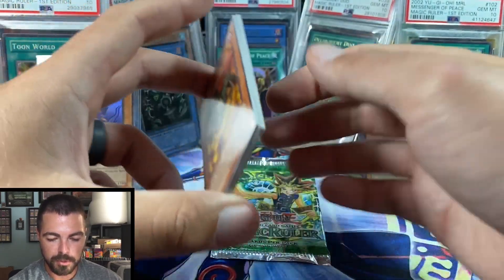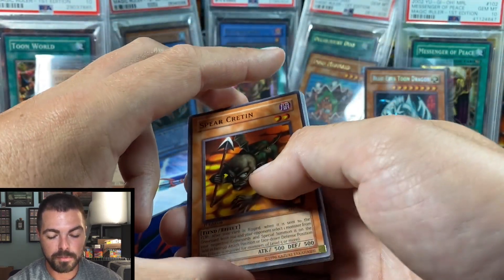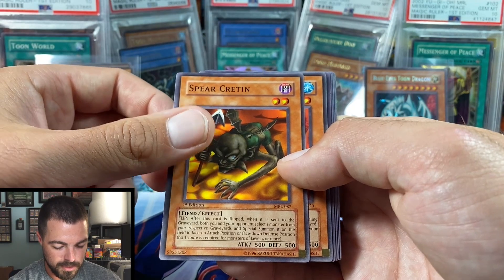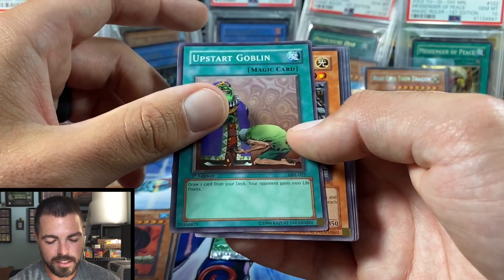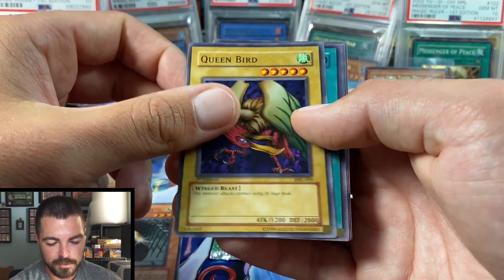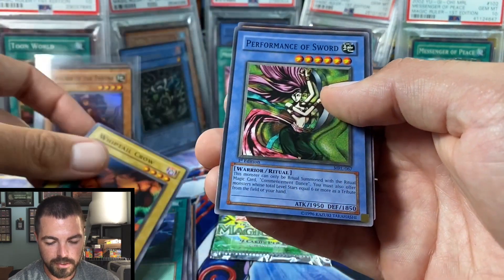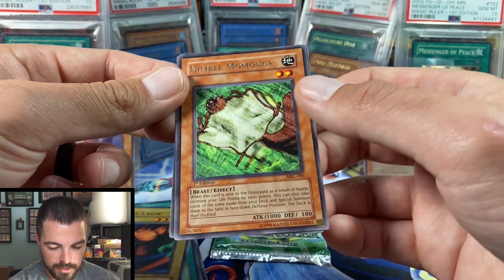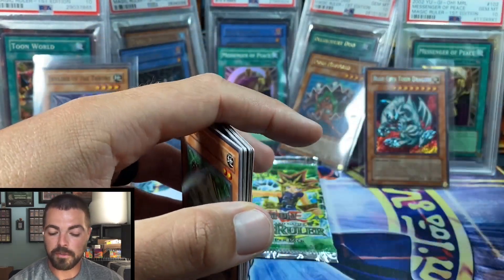Relinquished and Toon Mermaid are two of the best you could pull, and Messenger of Peace is probably one of the better supers. Blue-Eyes Toon is just an added bonus — you definitely don't go into a box opening expecting to pull the secret. We're going to open two more packs here. Pack 10: Spirit of Cretan, Weather Report, another Upstart, Ceremonial Bell, Queen Bird, Mystic Plasma Zone — pretty sure that's a short print — Whiptail Crow, Performance of Sword, and Nimble Momonga. Just a rare, and we have one pack left.